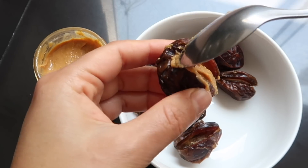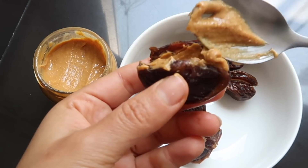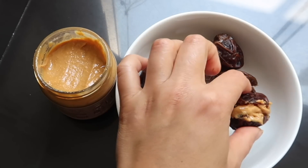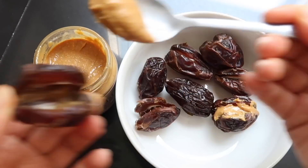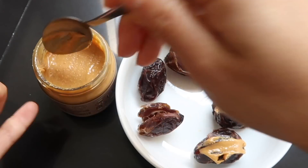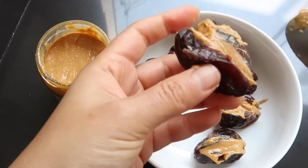Si le ponen demasiado va a ser más difícil agregarle el chocolate, se puede rebalsar más, así que tengan eso en cuenta. Otra cosa: traten de utilizar este tipo de dátiles y no los que son confitados. He cometido el error antes de comprar otro tipo de dátiles y luego me enteré que eran confitados.